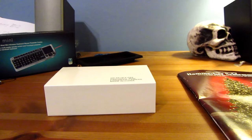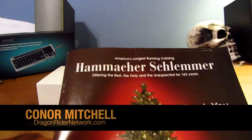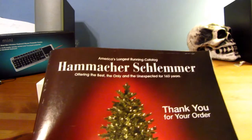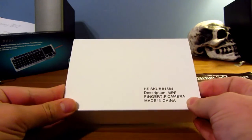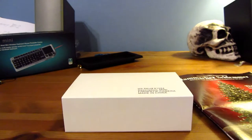Hey guys, what's up? It's Connor Mitchell from Dragonrider Network, and today I'm here doing a very exciting unboxing from the company Hamasher Schemeller — I'm really sorry if I butchered your name — but they sent me an incredible product today: the world's smallest camera. This is incredibly exciting, and I can't wait to get into this.